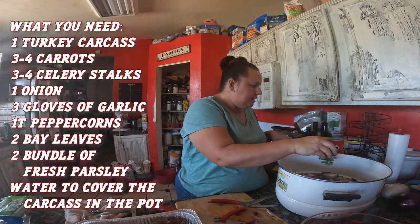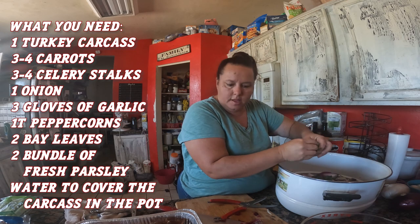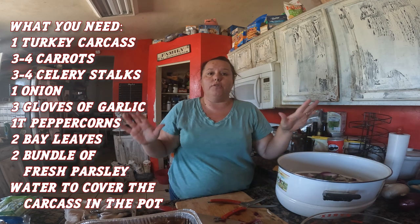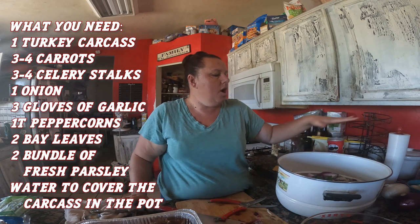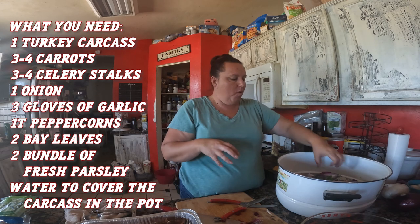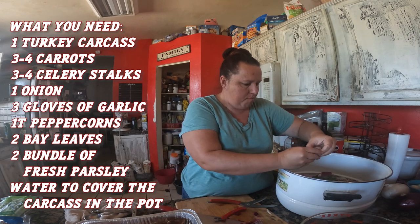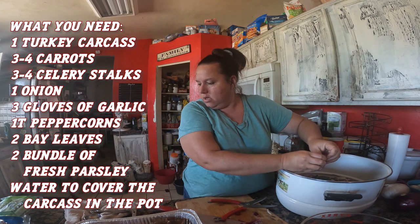Last but not least, we're going to put some garlic in here, and then I'm going to fill this all the way up with cold water, put it on the stove, and let it simmer for about two and a half to three hours. That juice being made is what I want to use for my next soup batch, and then I'll put some of that in the freezer. Just breaking up these onions a hair more.